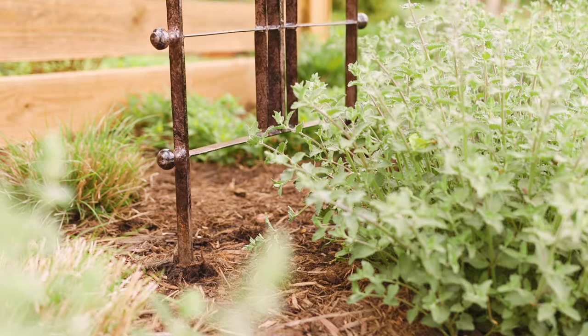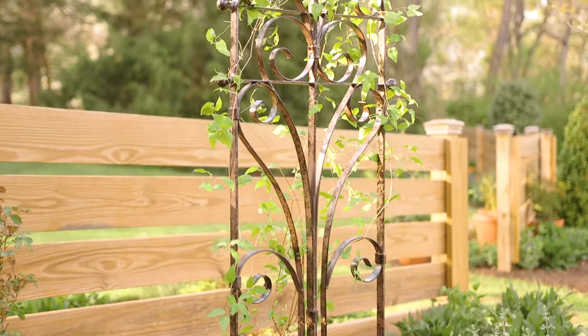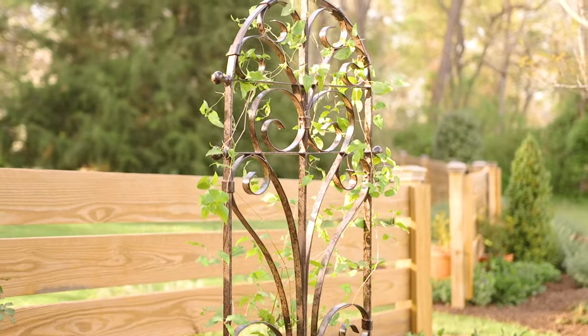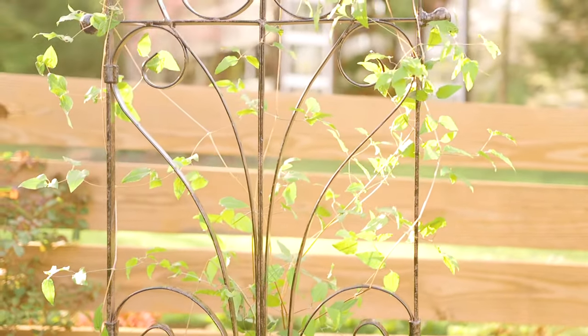Included 13-inch ground spikes allow the trellis to stand on its own without any additional support. At 26.75 inches wide by 74 inches high, the trellis is easy to assemble and offers functional vine support.